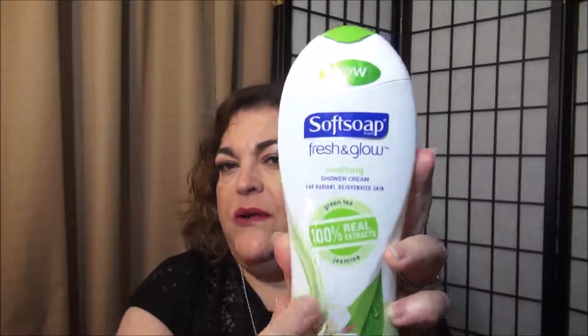Okay, here is a body shower cream by Softsoap — it's the Fresh and Glow Soothing Shower Cream for radiant rejuvenated skin. It has green tea and jasmine. I love jasmine and green tea is usually very good for my skin. I have sensitive, dry skin on my body and this really helped a lot. I really like this shower gel and I would absolutely purchase it again. The price point was good too.